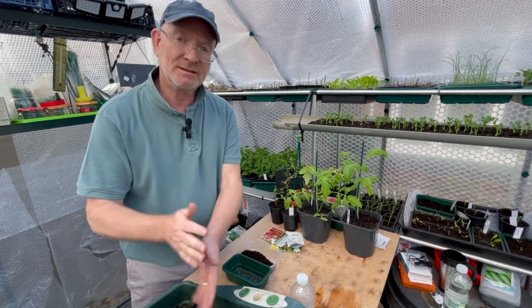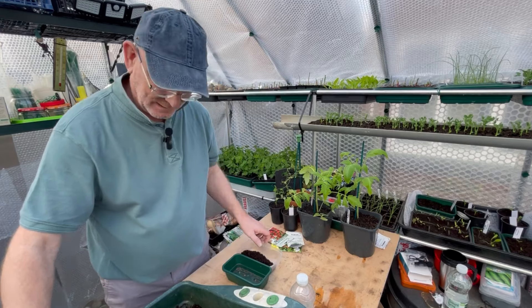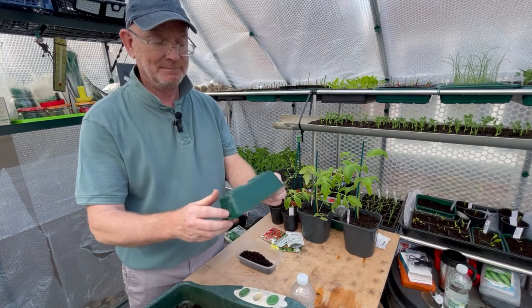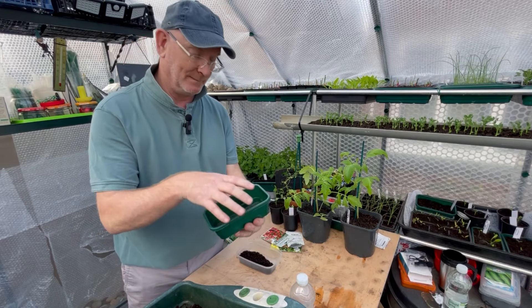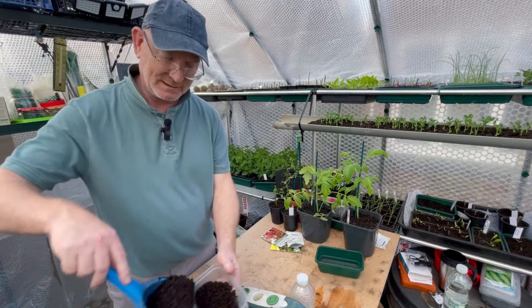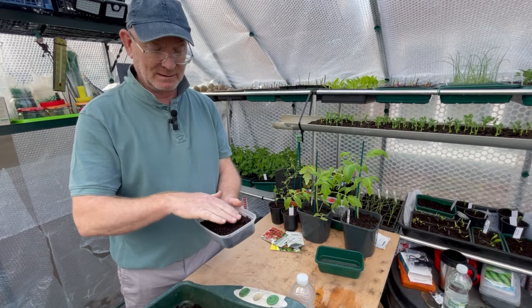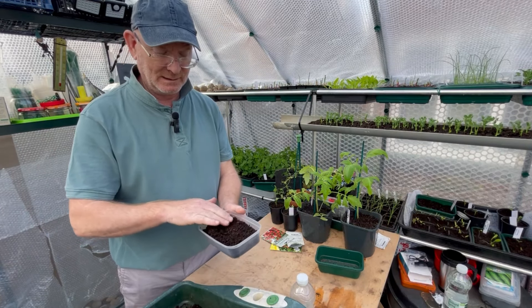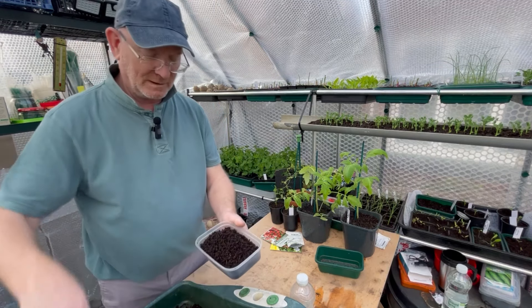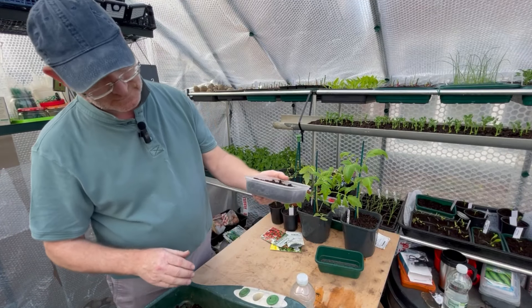What I normally do is fill one of these trays — a very handy little tray that comes with a lid. However today I'm going to be filling one of these: a food container, I think some kind of takeaway meal came in it. I'm just going to fill it up to about here with some compost.